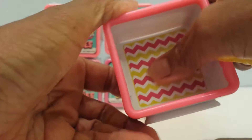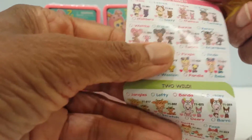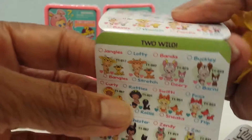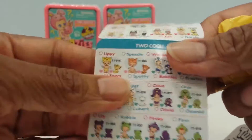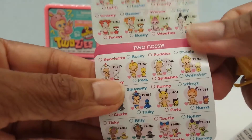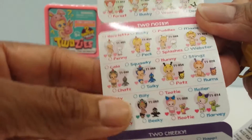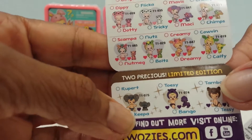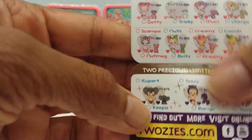I thought there was a checklist — here's the checklist. It says here are the categories: Too Sweet, Too Wild, Too Cool, and then on the back they have Too Adventurous, Too Noisy, Too Cheeky. And then they have two precious limited edition ones too.